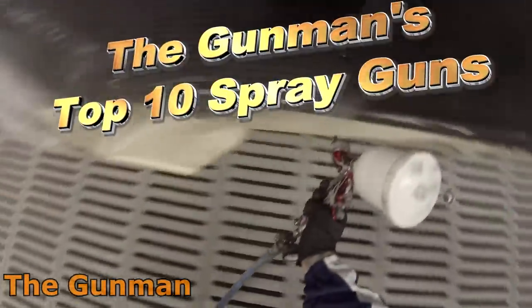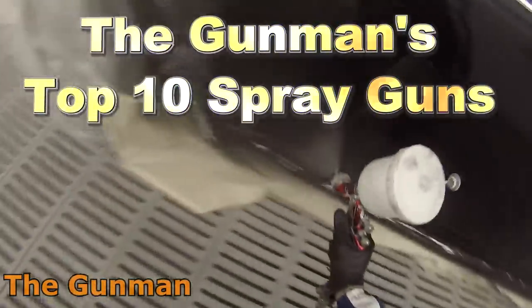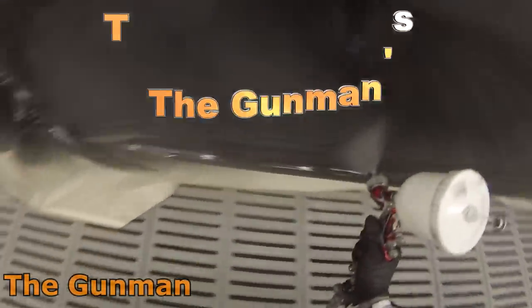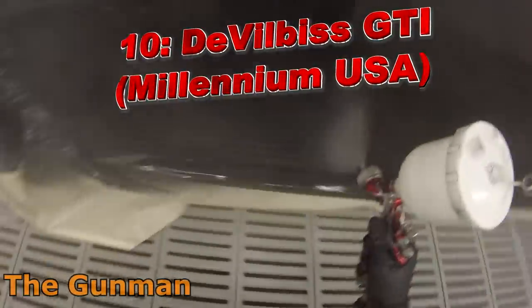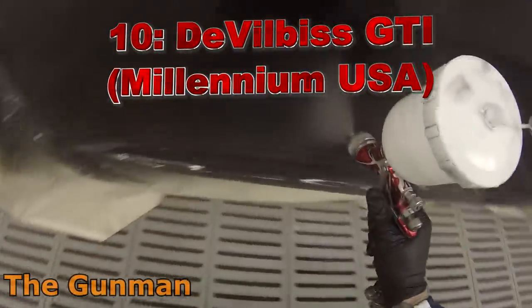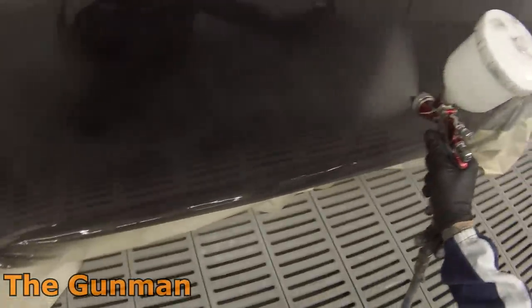Welcome to this episode of Gunman. This video is my personal top 10 spray guns on the market at the moment. I'll be giving you guys a quick run through the settings and then just a quick look at each gun and the kind of finishes we can achieve with it. Every single gun on this list gets a thumbs up by me, otherwise it would not make the list.